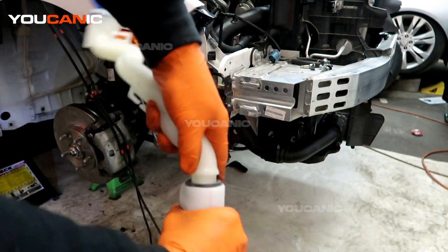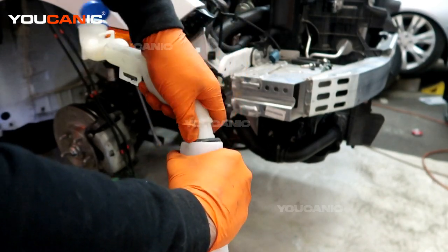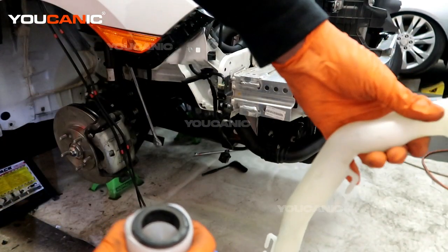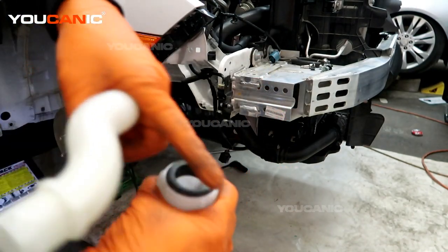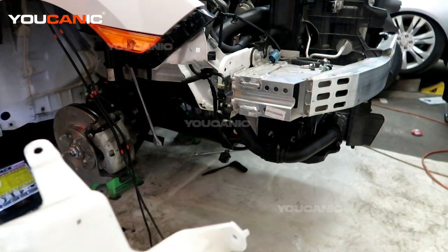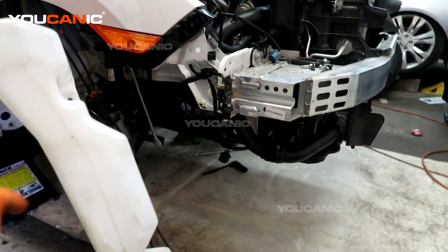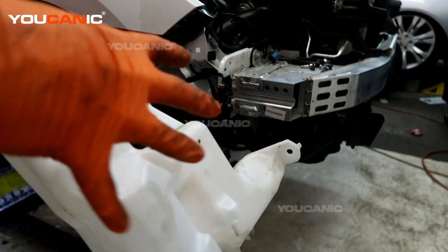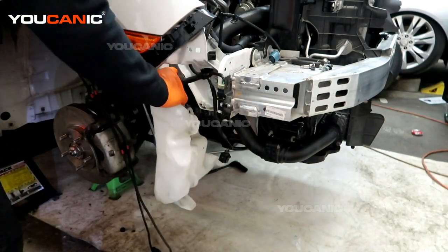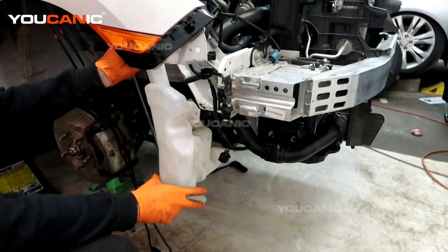Undo that third bolt and now just run this down and pull the whole unit out. A lot of times you might just be buying this portion of the reservoir because the filler neck is still good — that comes undone right here. Work it out through that grommet and you can reuse it. A lot of times it leaks right here, so take your new bottle or a good used one you've tested, making sure it's not leaking, or maybe you took this off to glue a patch.